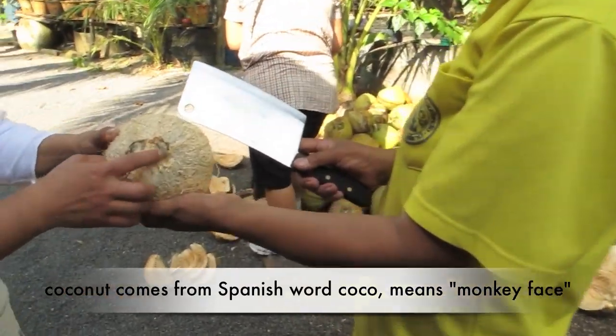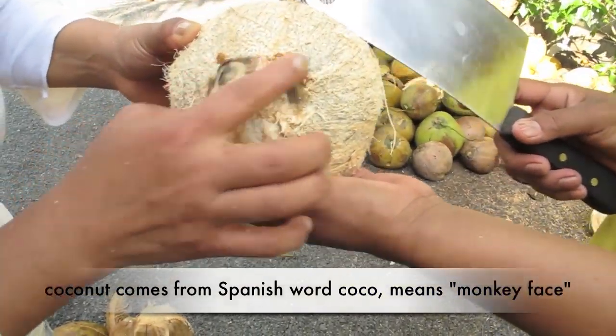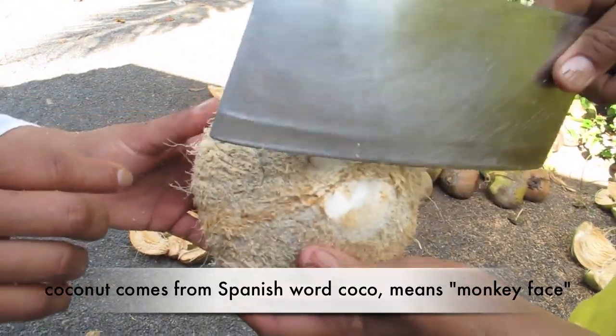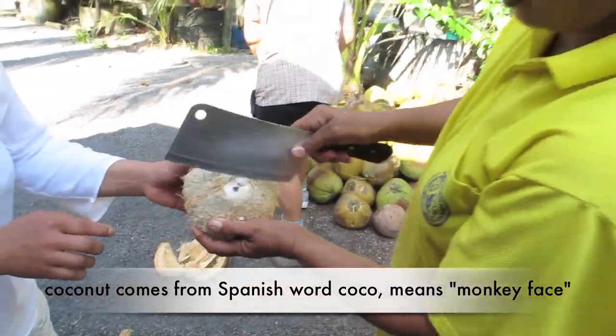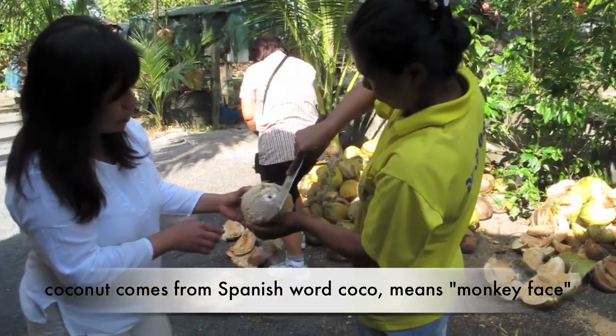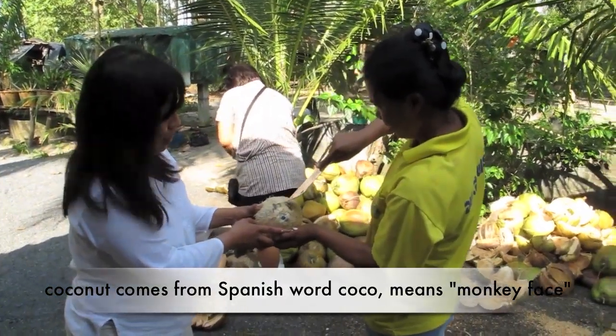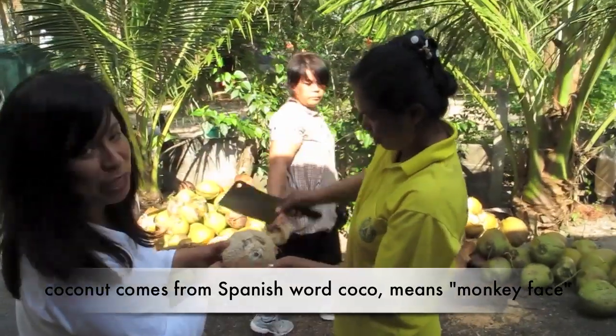You see it like a monkey eye — there is the mouth. This part almost looks like a gibbon or monkey. That is why it is called a coconut.